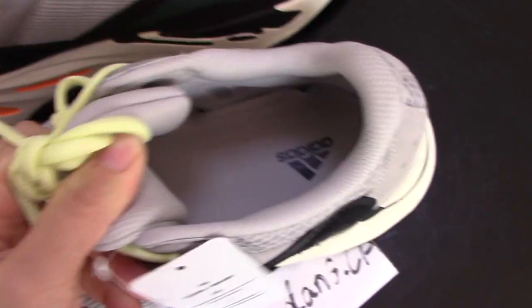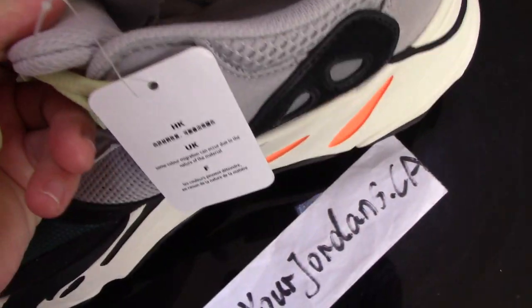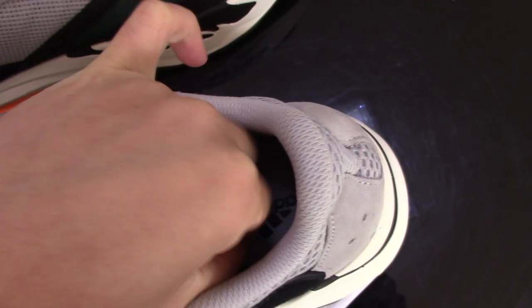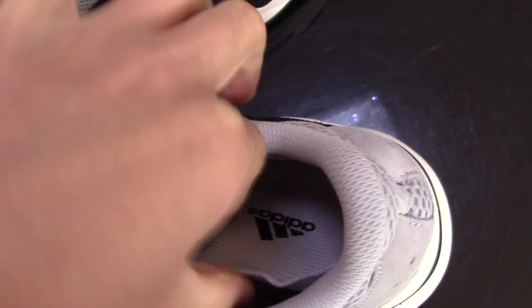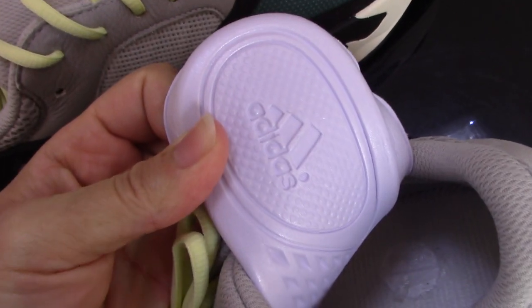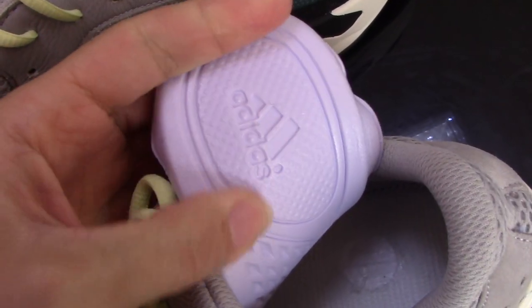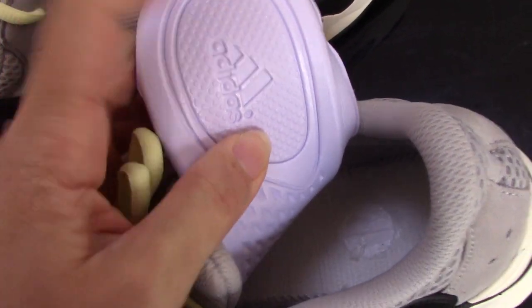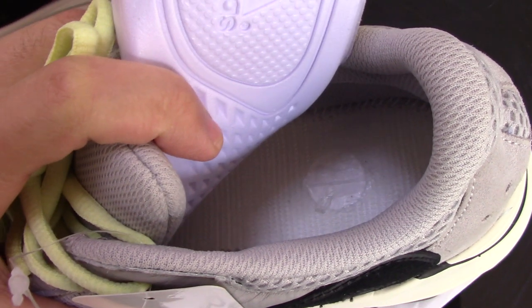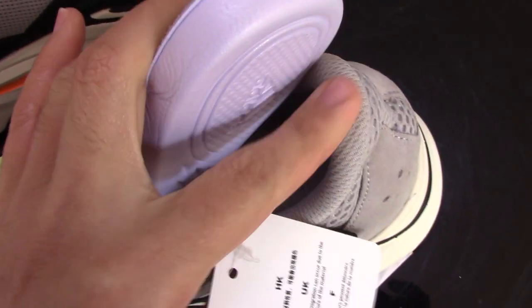Sorry, I forgot to show you the inside. Inside you can see the insole — it's also gray colored with printing. That is confirmed. For the back side, you can see it's pure white, with white stitching inside, and you can see the boost layer.